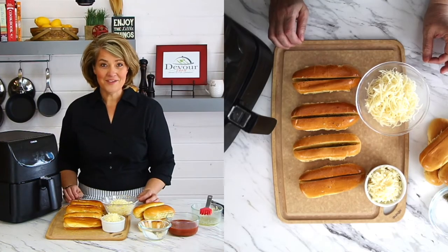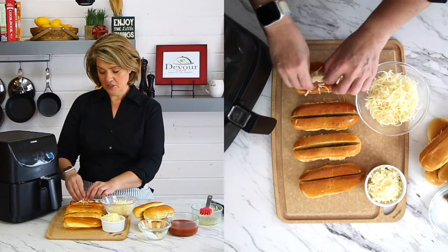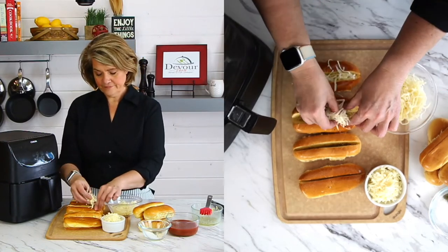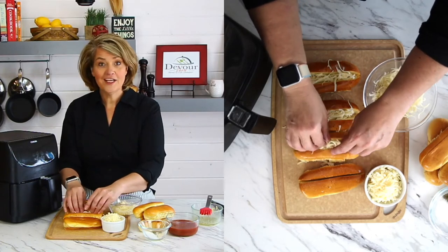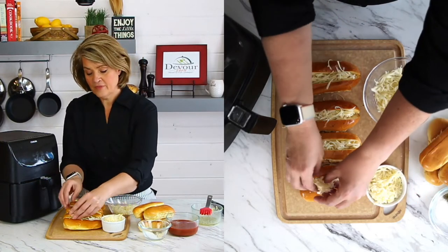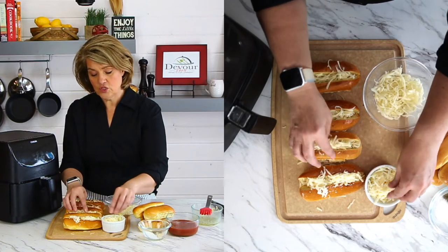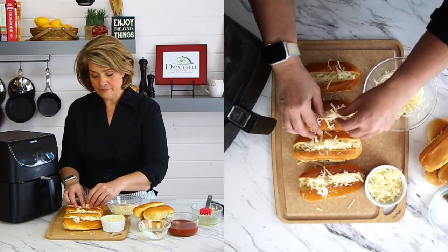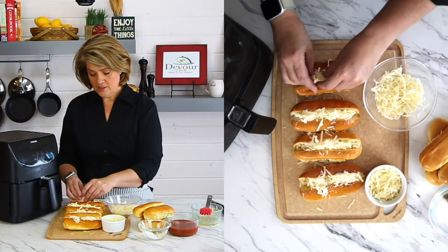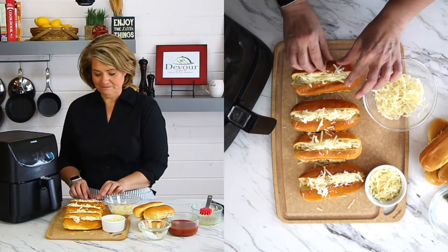Okay, this is where the fun part comes in — let's load it up! Put the mozzarella on the bottom; you really only need a little pinch, a couple of tablespoons. Make sure to get it all down in there. If you like lots of cheese, load it up; if you just want a little bit, use less. Now add a little bit of Parmesan — I like how it crisps up on top. You can also use the finely grated Parmesan from a shaker container; just make sure you've brushed the outer side of the breadsticks with butter first so it sticks.